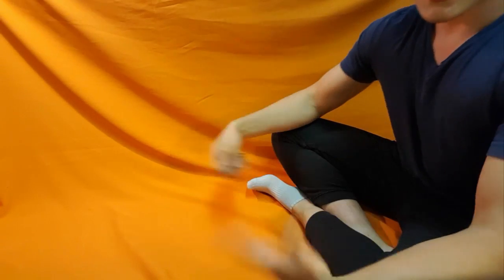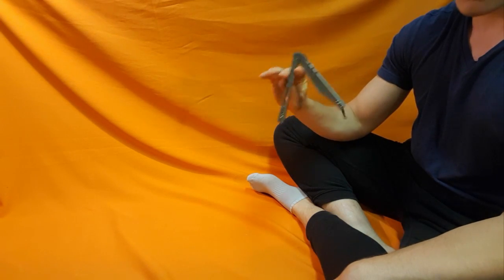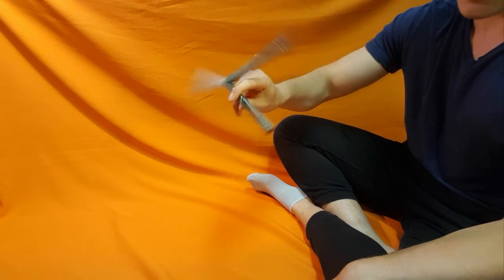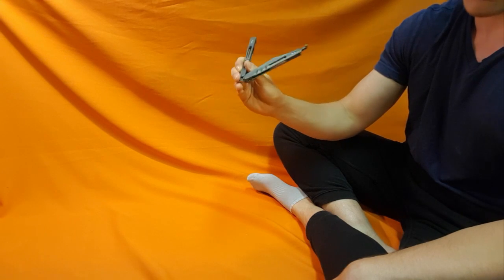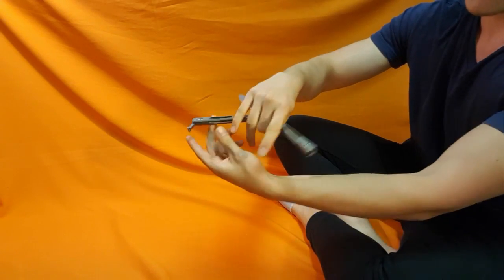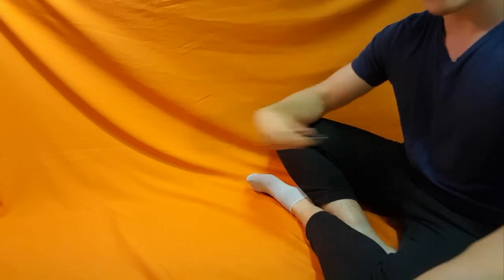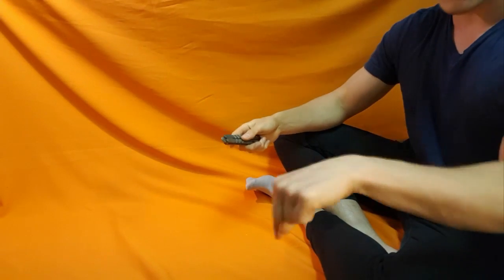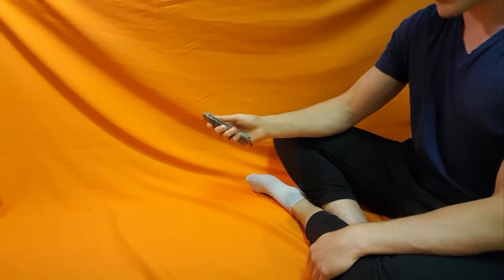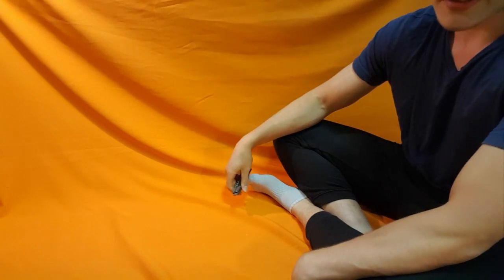To recap the entire move: you do the backhand twirl into the zen rollover, into the underhanded fan, into an index rollover, into the thumb chaplain, into the catch, into the zen rollover — which is the behind the eight ball ending. If you're having trouble, you probably didn't watch the other tutorials, so watch them, learn it, and then run through: backhand twirl, zen rollover, underhanded fan, index rollover, thumb chaplain, behind the eight ball ending.